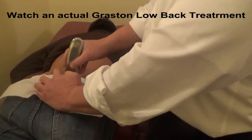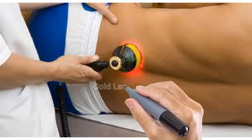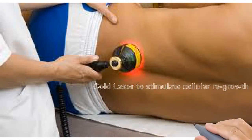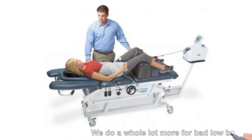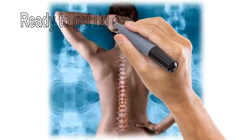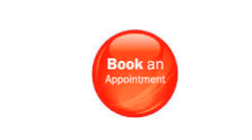What we're doing here is we're trying to address adhesions that form, restrict motion, and cause pain. We also do a lot more, like cold lasers to stimulate cellular regrowth. We also do spinal decompression, and a whole lot more for bad low backs.